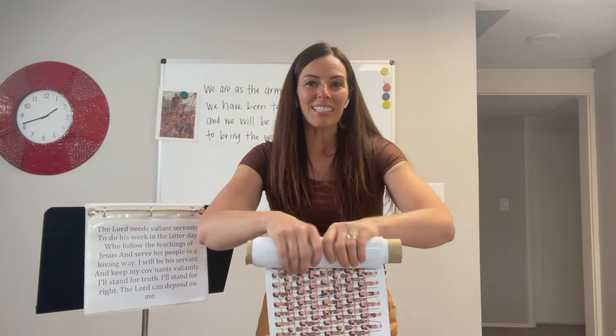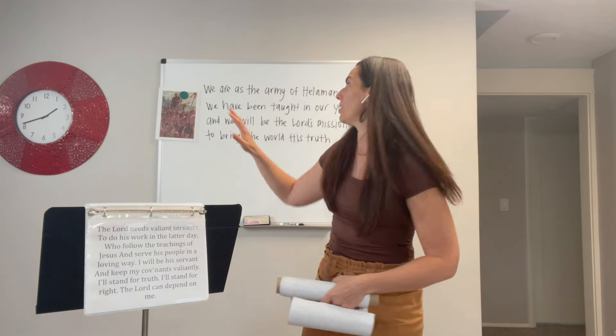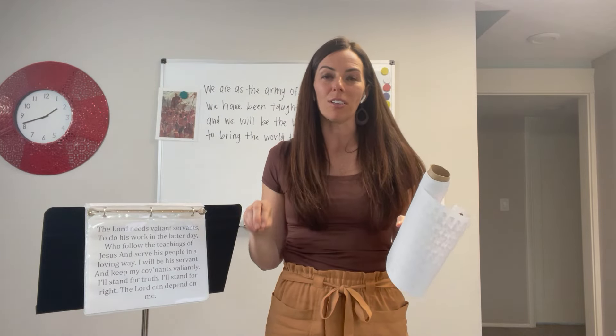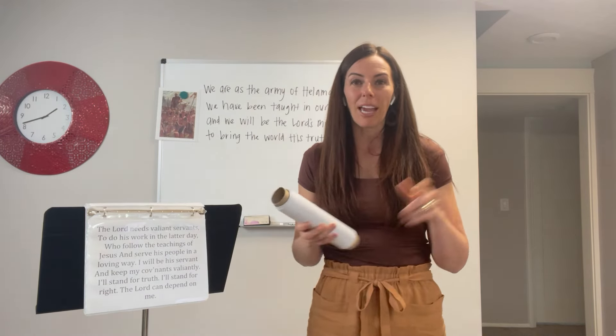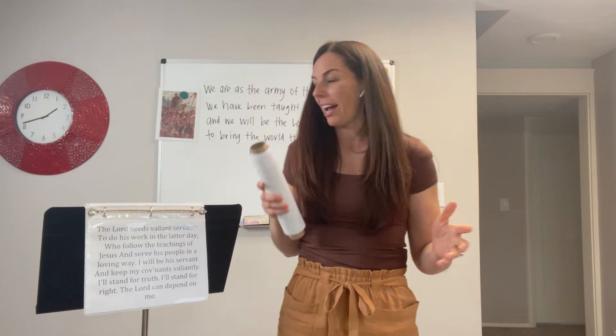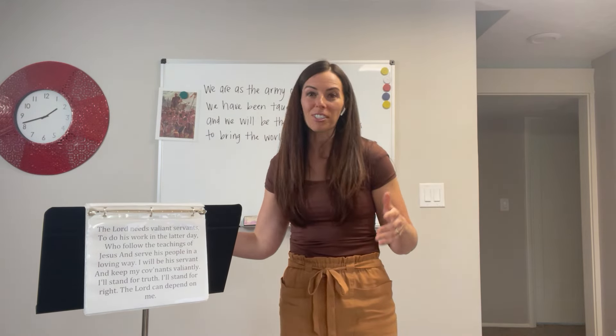When you're finished summarizing, you'll gradually want to write these four phrases on the board. This lesson plan focuses primarily on teaching the chorus. I have another lesson plan linked below — I did not come up with it — but it uses pool noodle actions for teaching all the verses and the chorus.